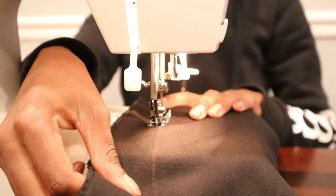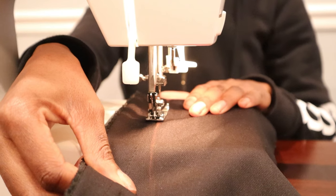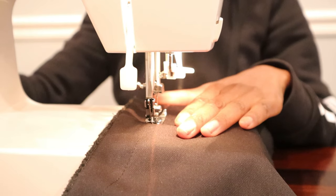Now we're moving over to the sewing machine. I'm just going to do a straight stitch, sewing straight down following the marking on the inside of the boot. I'm going to do this to each boot.